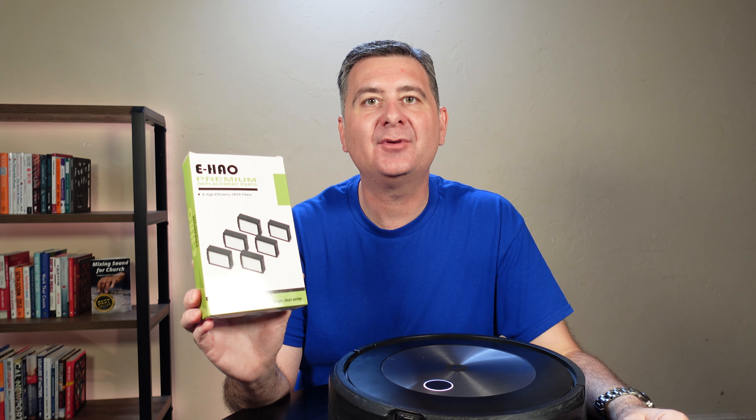As we saw, the eHAO filter worked perfectly in the iRobot Roomba vacuum. I am really happy with this. I highly recommend the eHAO replacement filter for your Roomba vacuum. And if you've never replaced it, make sure you do to protect your iRobot so that it can have the suction power that it needs.